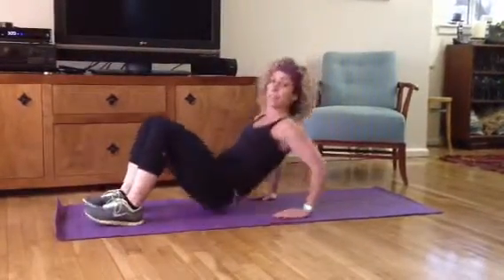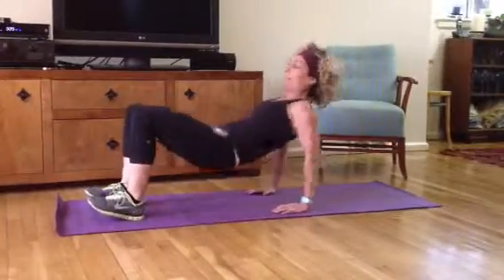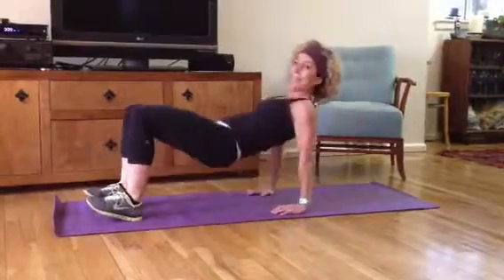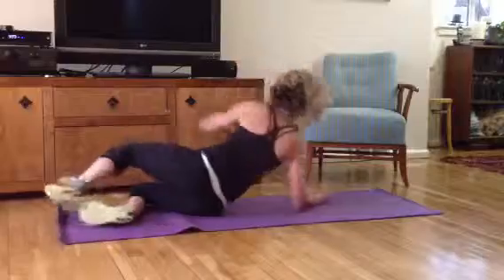Going into the dips. Down, two, three, hold it tight. Push your hips up. Seven, eight, nine, and straight from here into the plank on our elbows.